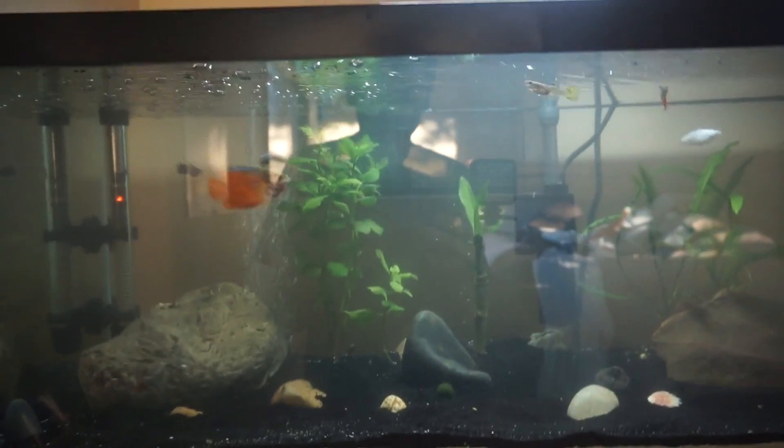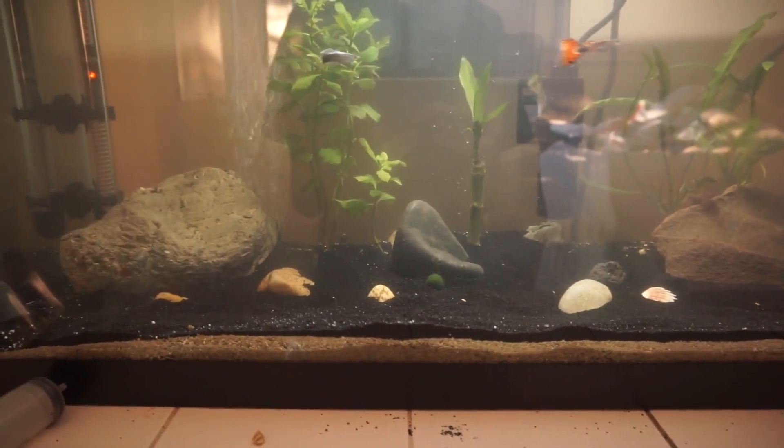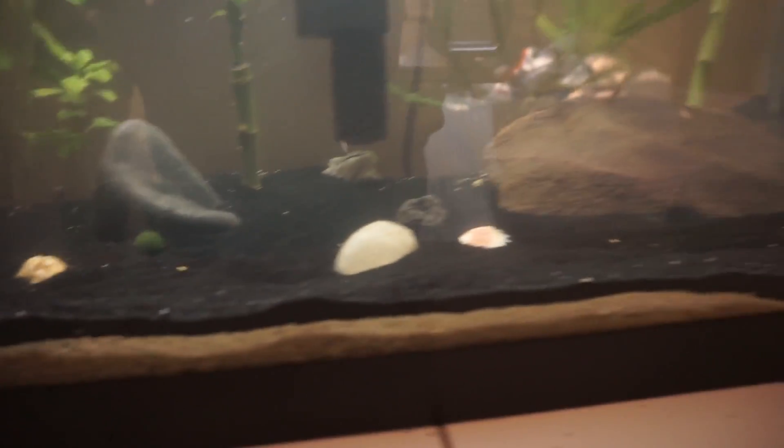I can already tell I'm gonna love this filter because there's something really awesome about the way the water comes out. The water level is really high, higher than usual, so you can't really see it but it trickles down. It's layered so we're just gonna have to give it time and do another water change. You can see this new black sand which is pretty dope.